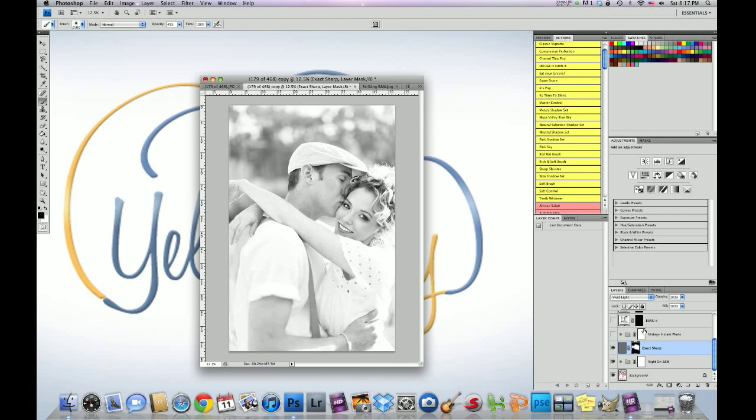The next action I ran was called 'Vintage Instant Photo' from the color set, just to give it more of a tone. Here's the before and that's with it applied — and we dropped the vintage instant down to 20% opacity.